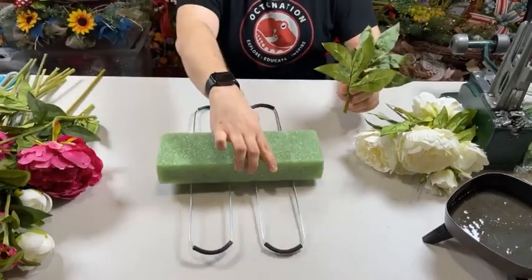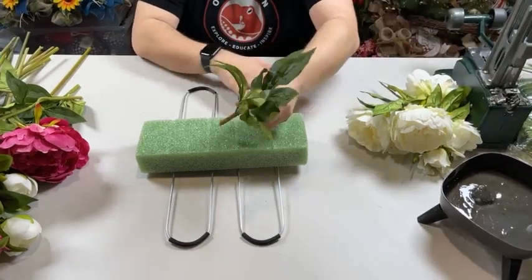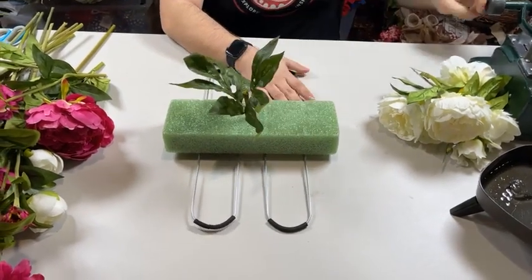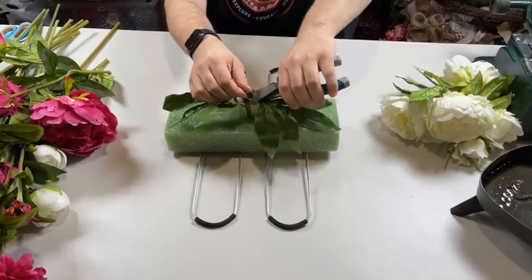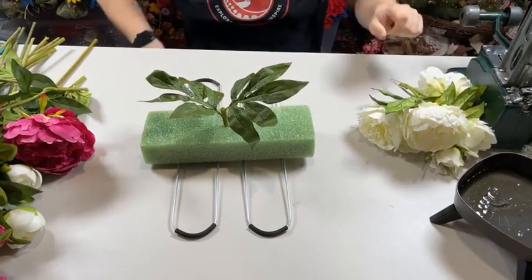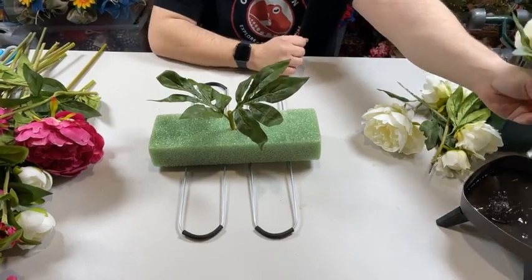We're going to take our base now. I haven't designed one of these in a few months, so let's see if we still got it. We're going to use hot glue — because where is this going? Outside. Cemeteries aren't sheltered, so this is going to get hit hard with wind, rain, sleet, and snow, and we've got to make sure we add enough hot glue to secure it.